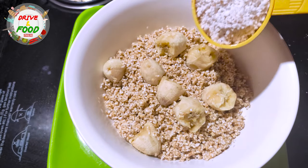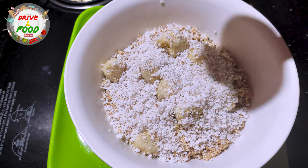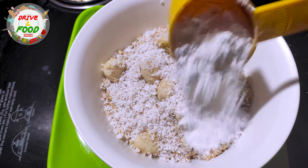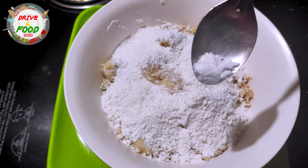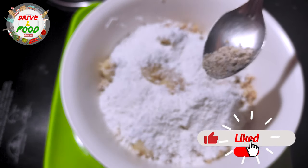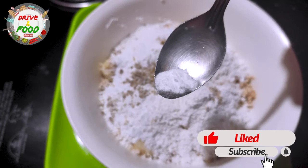Add 1 cup of salt. We will use this recipe. Add 1 cup of baking soda and salt.